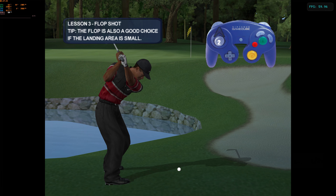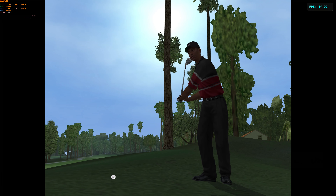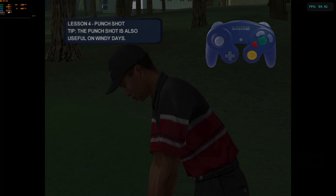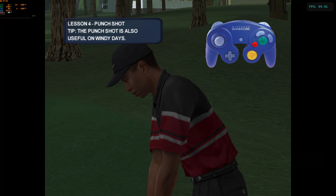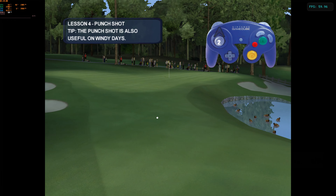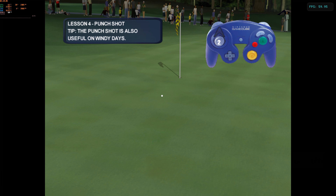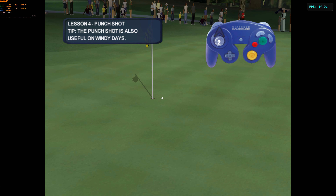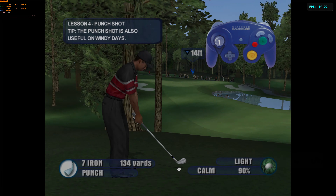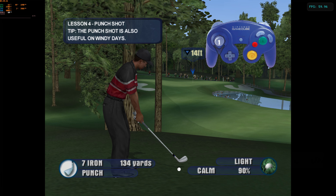Hit one close to the pin. When you're in the trees you have to keep it low in order to advance the ball towards the green. As Tiger will tell you, your punch shot is just the trick for this, and typically your low and mid irons will work best. You're up — don't think you have to fly it all the way to the target. Sometimes the best play is to try to roll it up to the front of the green. Knock it on the putting surface and you can move on.